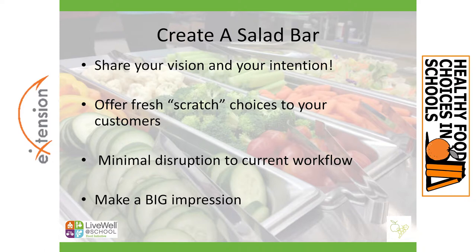The harvest bar is just a smaller scale than what I'm calling a salad bar, and by the same concept I mean they're all food that's been prepared and panned up in a hotel pan or a bullet pan and then the students or the customers serve themselves. So a salad bar is a really relatively easy way to bring fresh scratch choices to your customers, your students, and make a huge visible impact and impression with relatively minimal disruption into the current workflow.